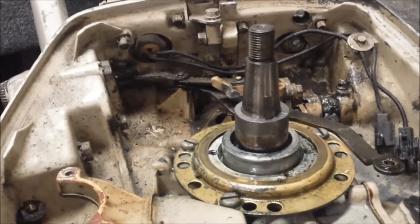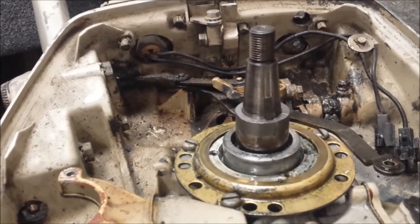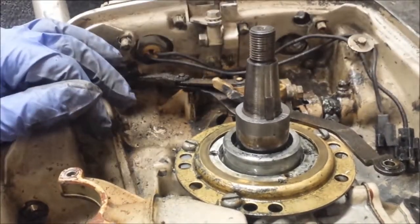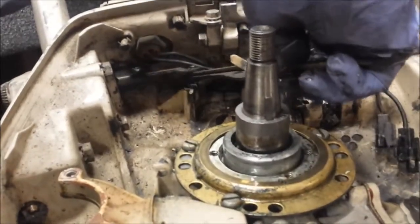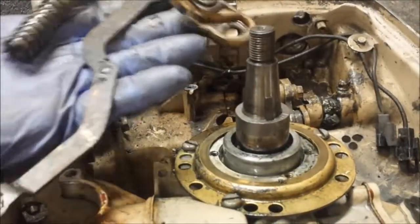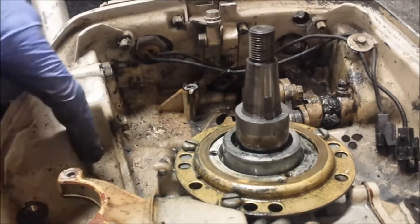The tiller handle on these things is a little funky compared to a lot of the older motors of this vintage. The 9.5 tillers only work on the 9.5s. I already pulled the bolts out of this linkage to pull off the ignition plate, so most of the work is already done. I'm just gonna turn the tiller handle and get that little cam setup out of there. That's what the throttle linkage looks like. Set that off to the side. Now we got some screws here — let's pull those out.